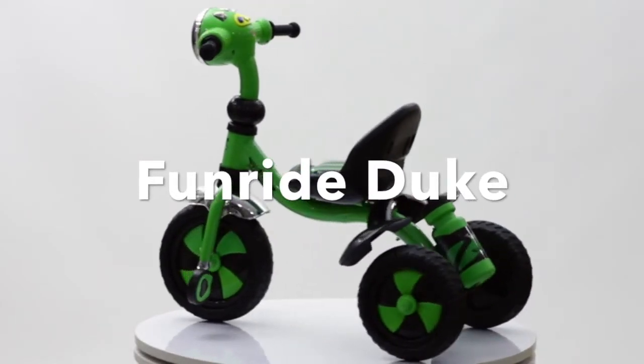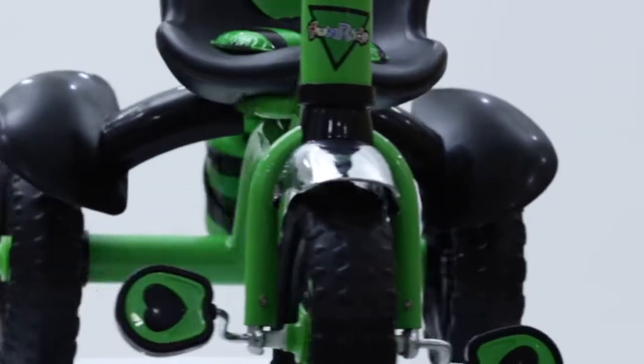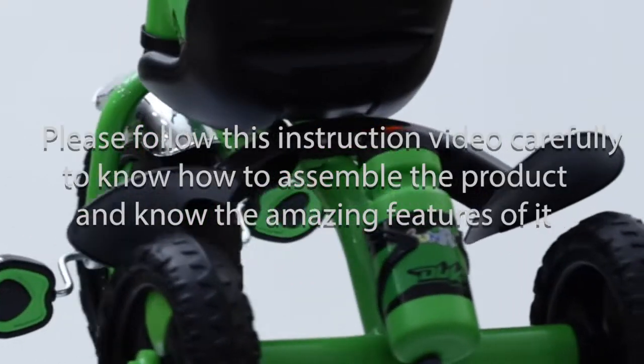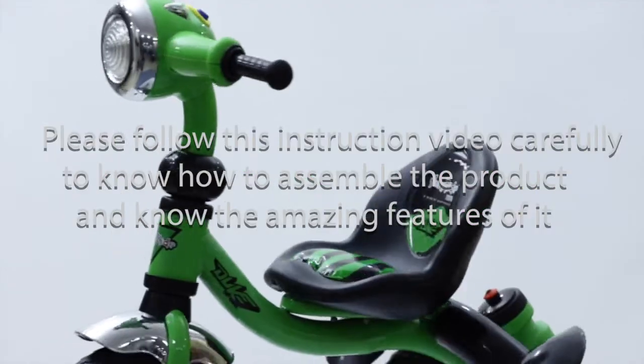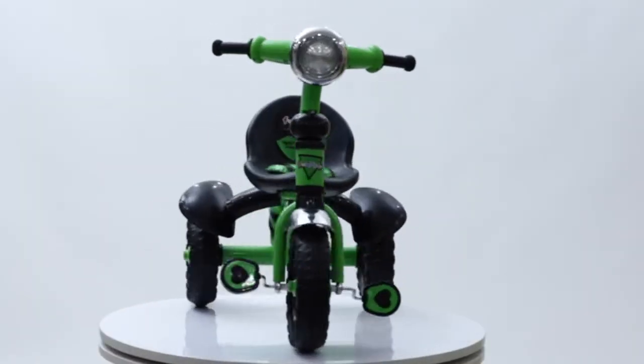Thank you for your purchase of FUNRIDE DUO Tricycle, the tricycle that comes with a heavy duty metal base and comes with a zipper. Please follow this instruction video carefully to assemble the product and to know the amazing features of it.